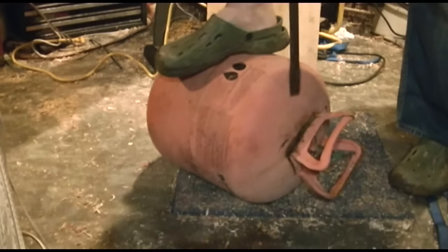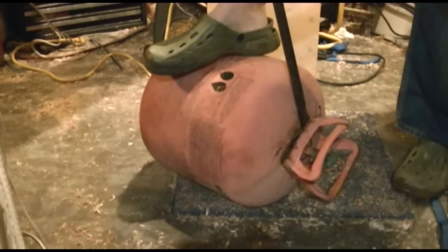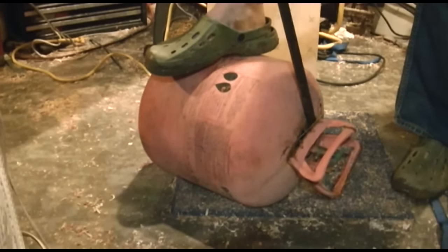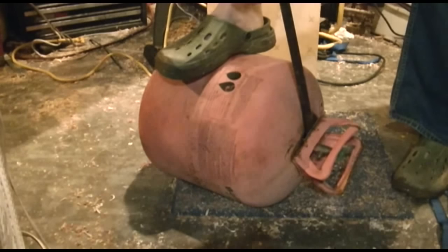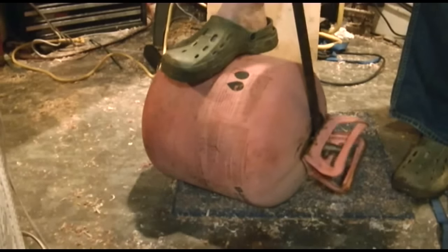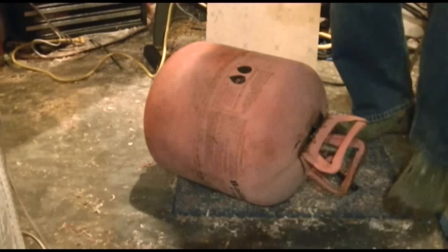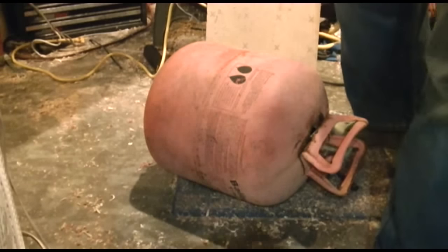See, there's one. This is a pretty soft tank, so I may end up punching a hole in it, but it really doesn't matter because we're going to cut a three and a half inch hole in the top of it anyway. When you get that off, we'll move on to the next step.